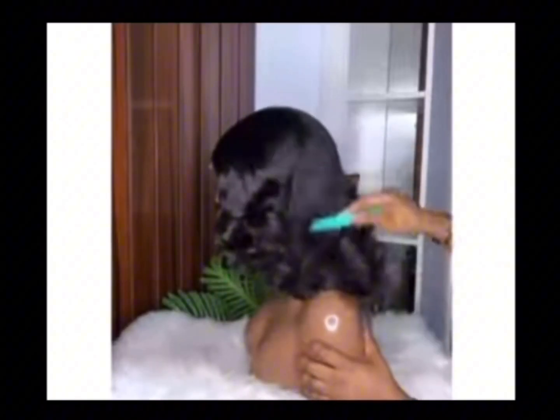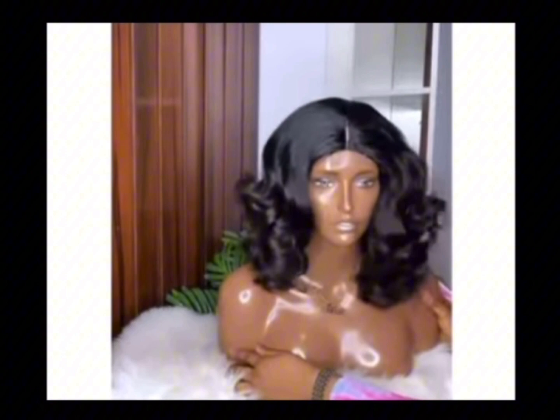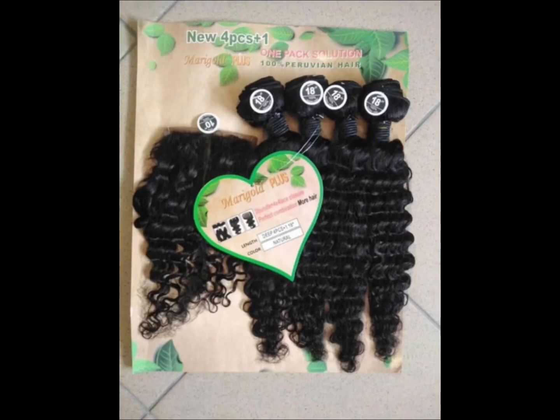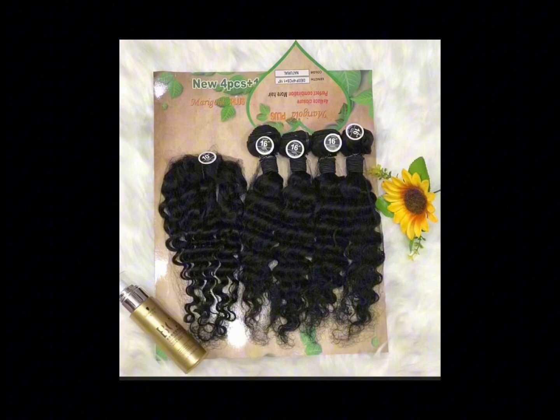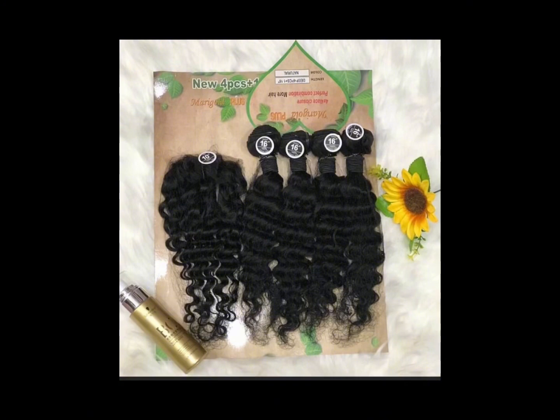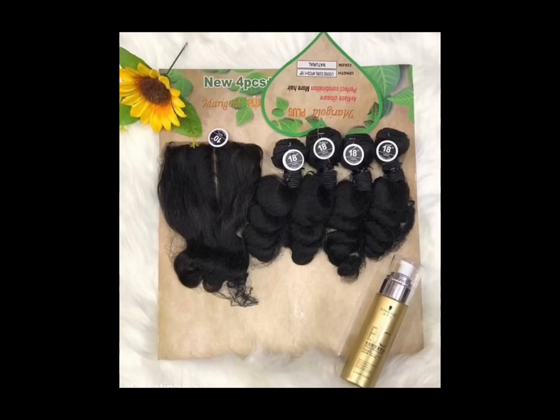This style you are seeing is the loose coil. This hair comes in different styles — the one you're seeing here is a deep wave. The name of this packet hair is the Marigold Plus packet, a hundred percent human hair. The length ranges from 12 inches to 20 inches and the prices range from 11,000 to 20,000 depending on where you are buying from.